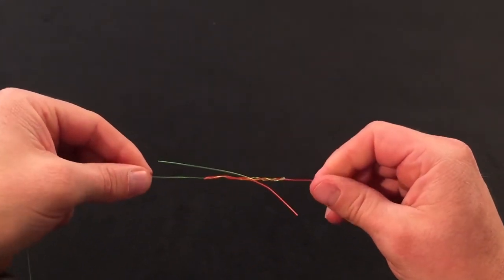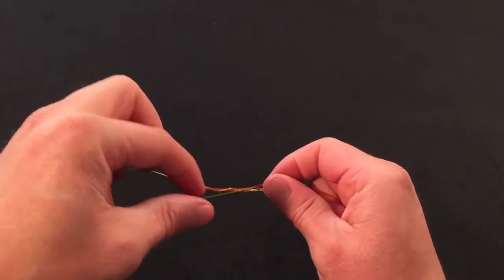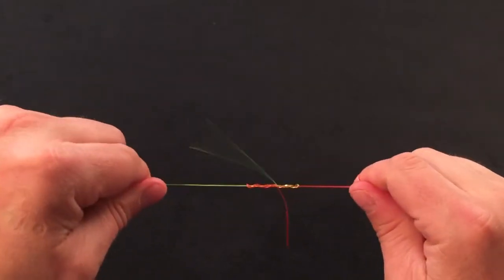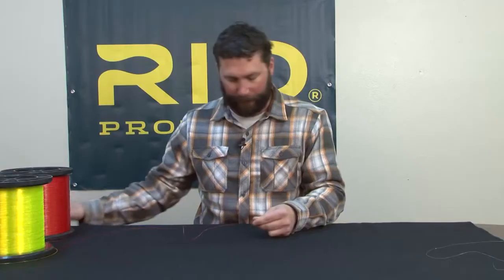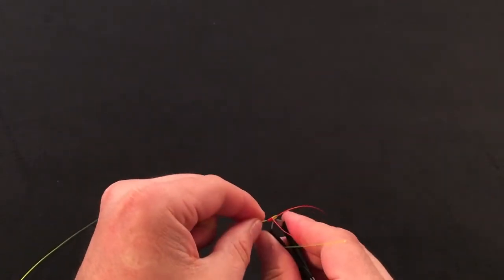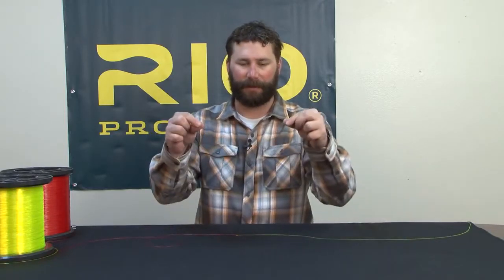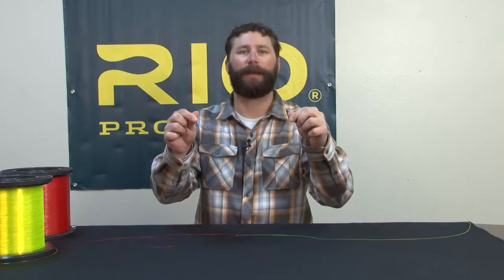Give a little tug so these overlap a bit. You know the knot is ready to seat when you've got opposing ends going out 180 degrees from each other, completely opposite. Get some moisture on the knot and draw it nice and tight. Come back with your clippers, get the tag ends cleaned up, and we've got the blood knot.